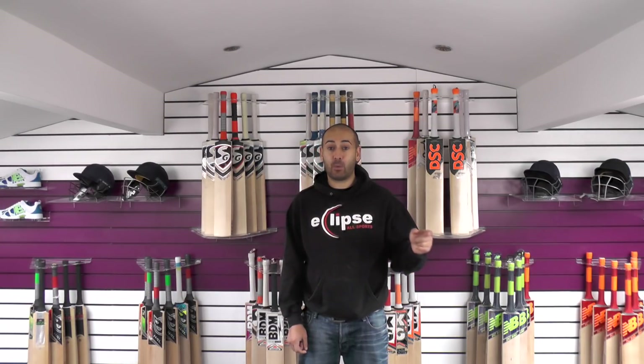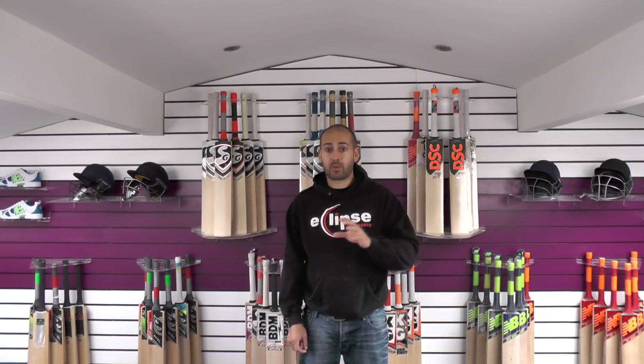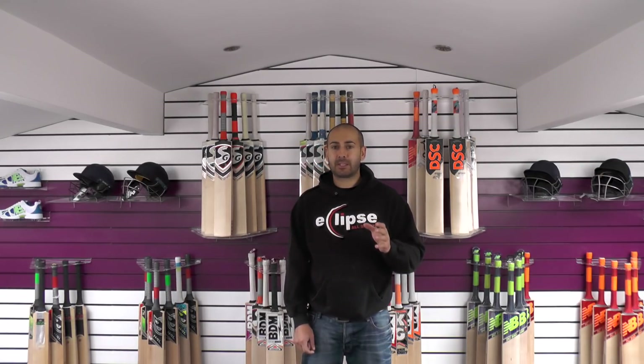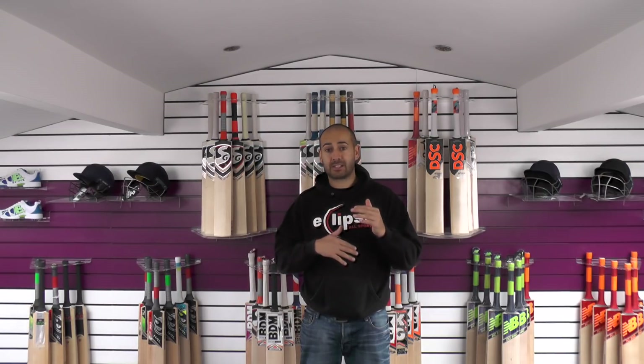You can go over to the CA website — I'll put a link in the description — and they've got all their latest models that are available to retailers on their website. So you can go through those and see if there's anything that stands out. There is a new model that's come out with a 50mm edge, I believe, and it's fairly expensive. I'm not sure how the bat is manufactured — whether they've put two pieces of willow together to get that bigger edge or if they've got an oversized cleft.